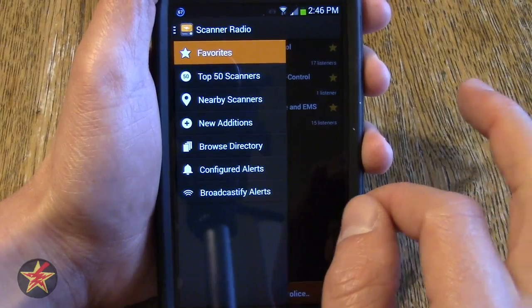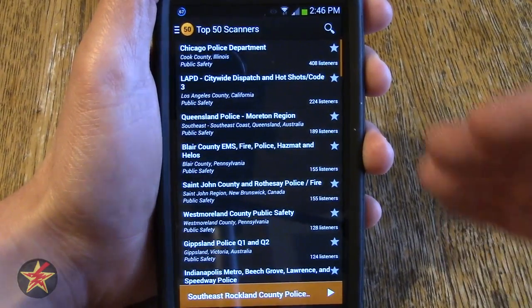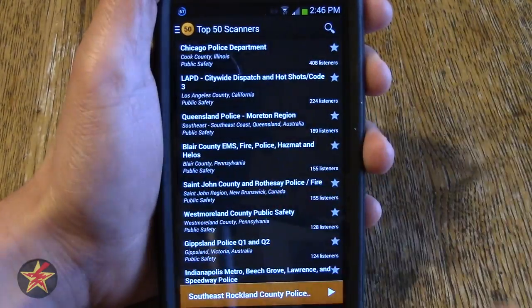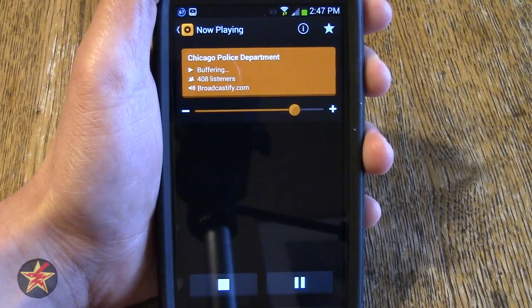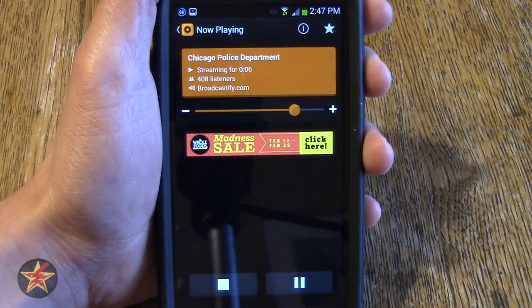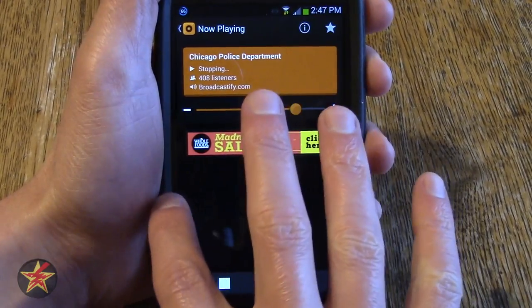I set mine to go to my favorites. We can select top 50, which is just that — the top 50 most popular scans out there. If we go into the Chicago Police Department... if you are not familiar with what a scanner sounds like, that is pretty much what you are going to get. And I am just going to stop that.